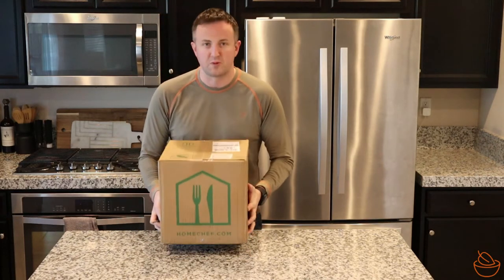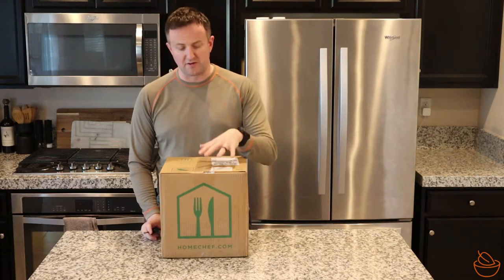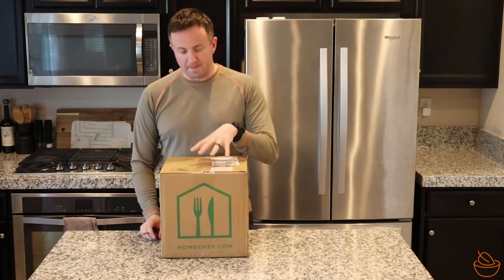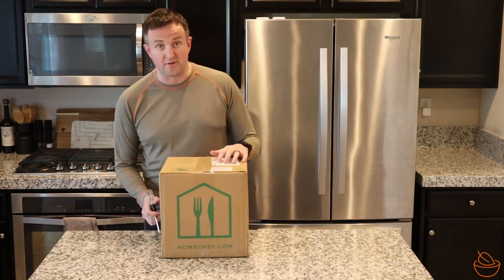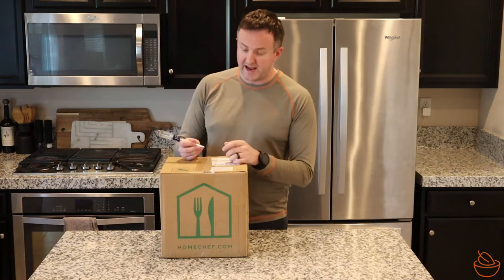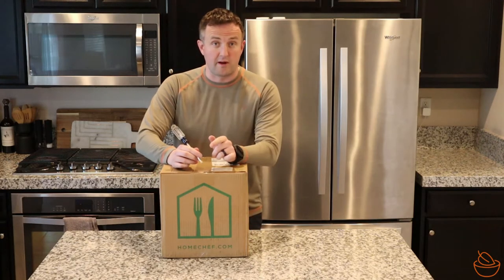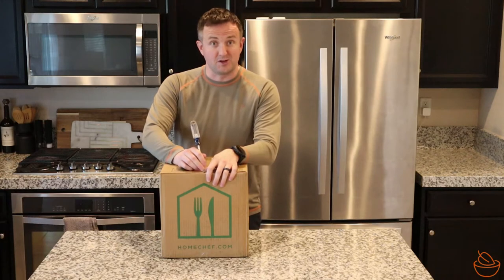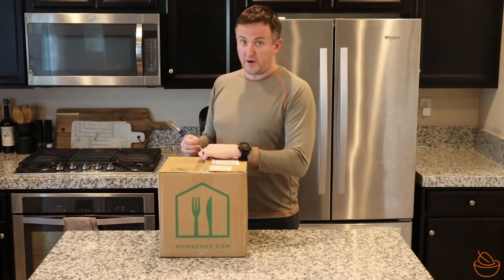First thing to point out: it's pretty light compared to some of the other meal delivery kits that are a little heavier, packed with maybe a little extra ice. This is pretty light, so you're not going to have a lot of problems picking it up and carrying it from the front doorstep. I'm opening it with a screwdriver because the last video I did, I used one of my wife's nice cooking knives — and, well, now I'm using a screwdriver. So less efficient, but we know who won that.